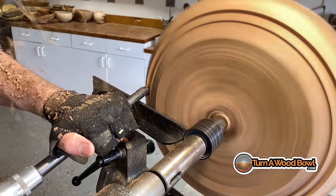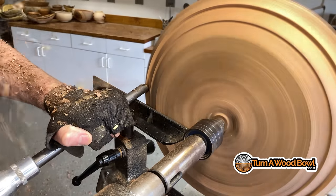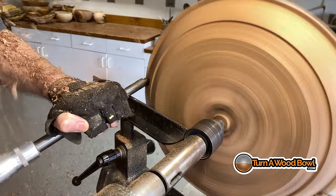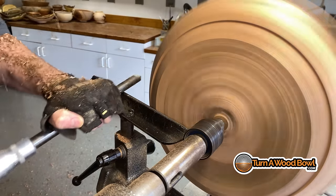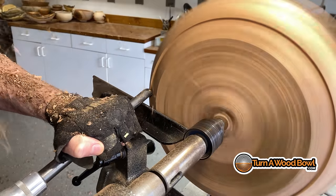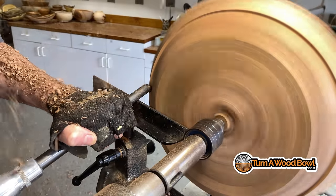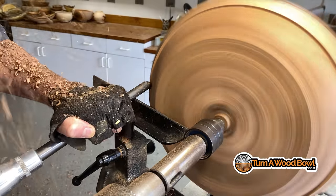Here I'm using a three quarter inch 40-40 grind bowl gouge. I have found that the 40-40 grind is really good at removing material quickly. I know there are lots of people that will turn with the 40-40 grind and use it all the time — I don't really care for it for a variety of things, but for removing material quickly it's a very good tool.